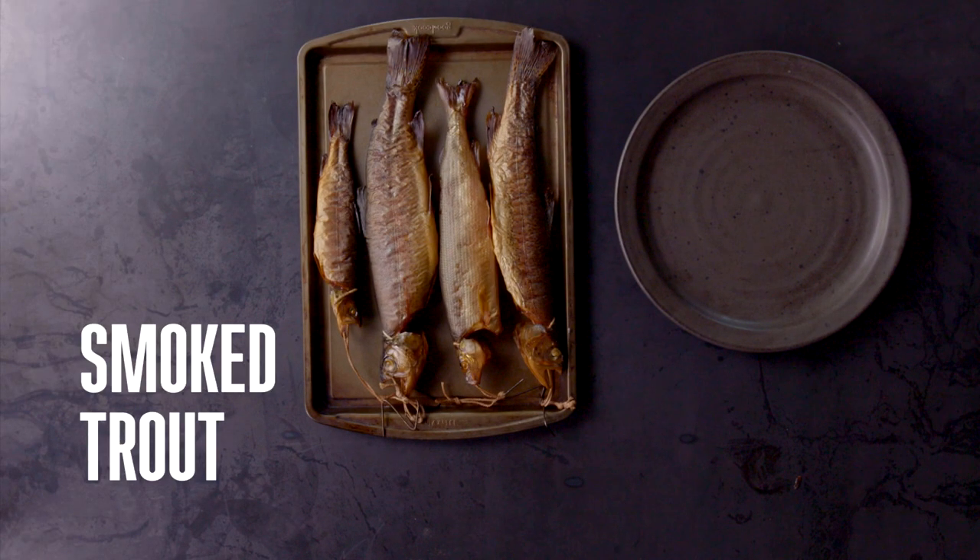My favorite thing to do with trout is to smoke them, and I'm going to show you a very simple method for making smoked trout using ingredients that can be found in pretty much anyone's pantry.